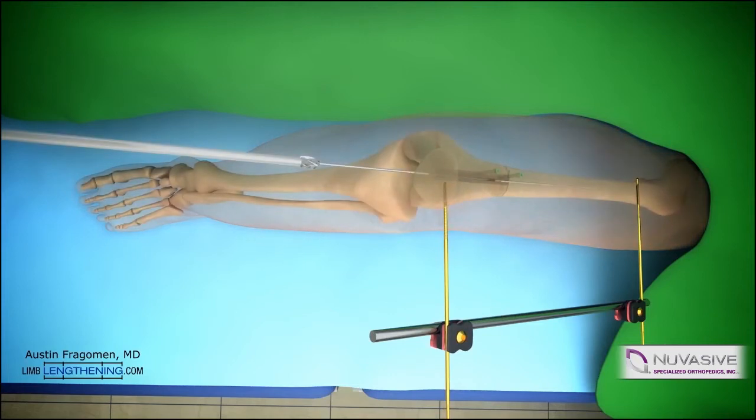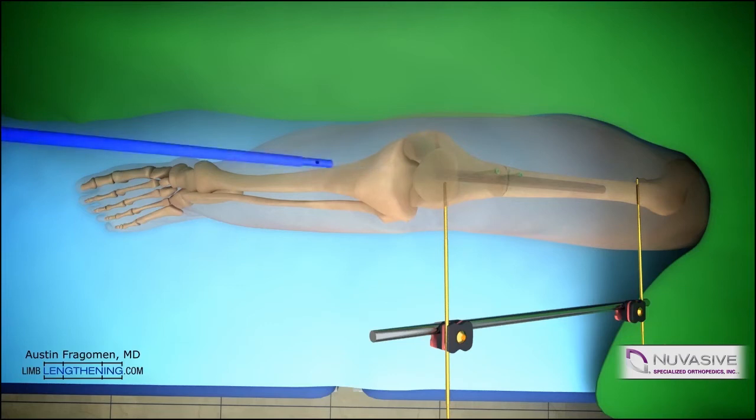A ball tip guide wire is then inserted in the path that was already pre-reamed and then down past the osteotomy site. Sequential reaming is performed with flexible reamers in a standard fashion. We recommend reaming two millimeters over the diameter of the precise nail. The nail is then inserted.